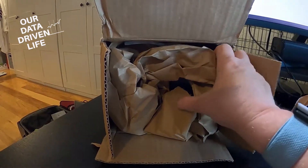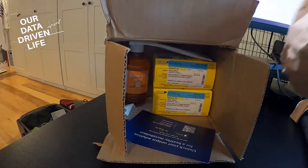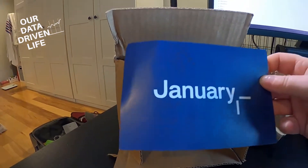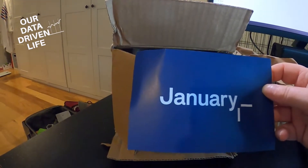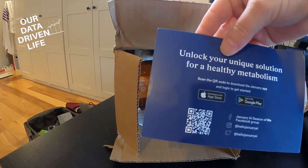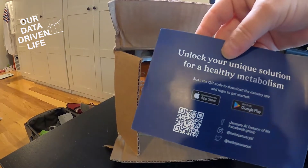I just got this package in and thought I would unbox this and let you guys see what's in here. The first thing we have is a card with information on how to download the app, what to expect, and how to get started.